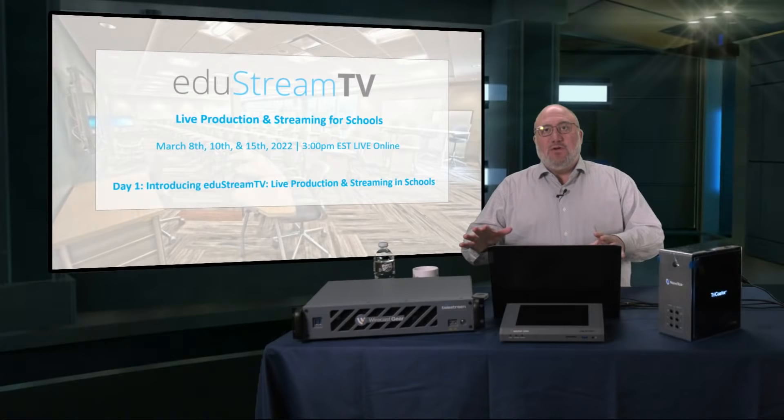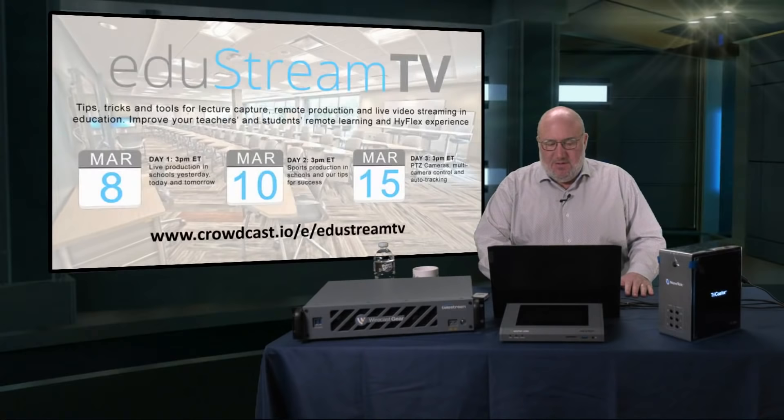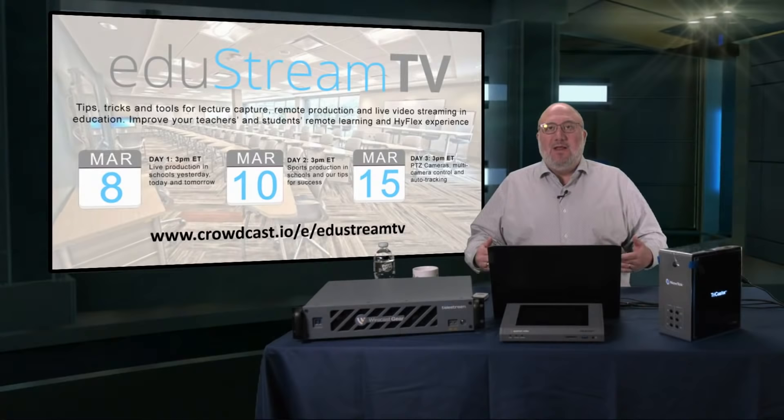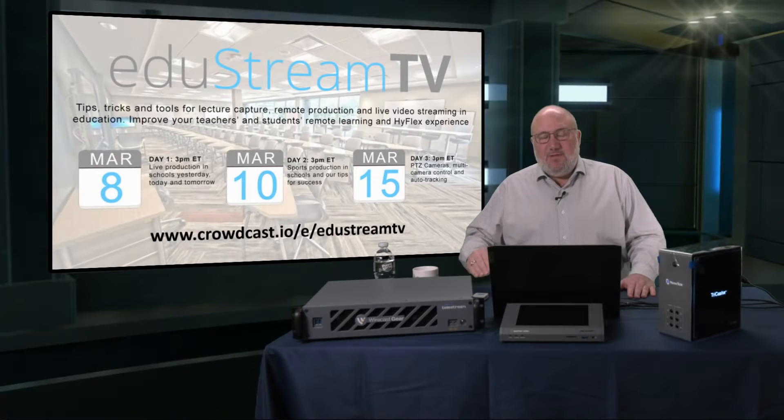We're doing it through a special sign-up on www.crowdcast.io, and we're going to put that direct link in our comments right now on both Facebook and YouTube. It's actually a three-part show. Today's show is a kickoff for the EduStream that I'm doing as part of my Video Guys Live show.